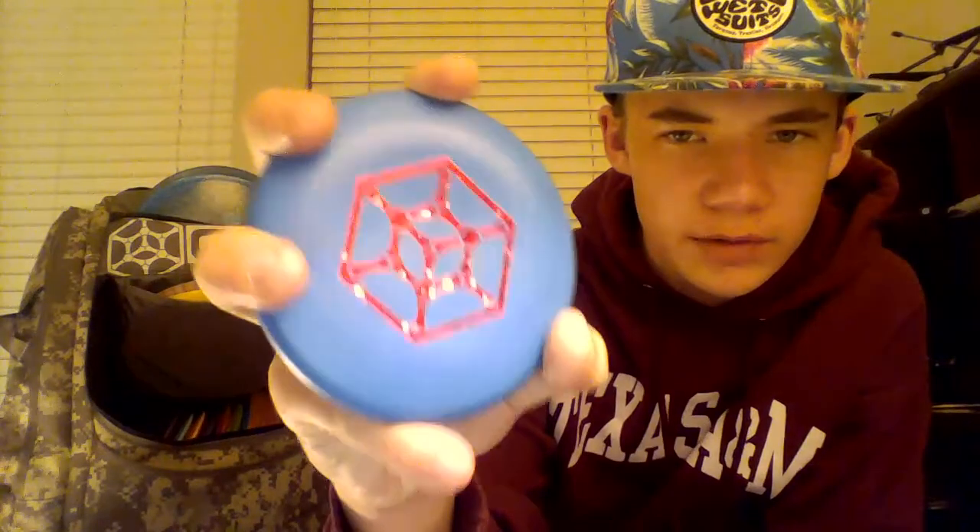The bag also came with a mini — it's blue with a shatter red stamp, which are my favorite colors. Really pleased with it. As you can probably tell, a lot of my discs are blue and red — those are my favorite colors.